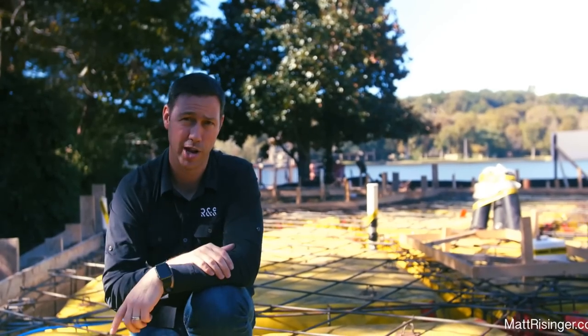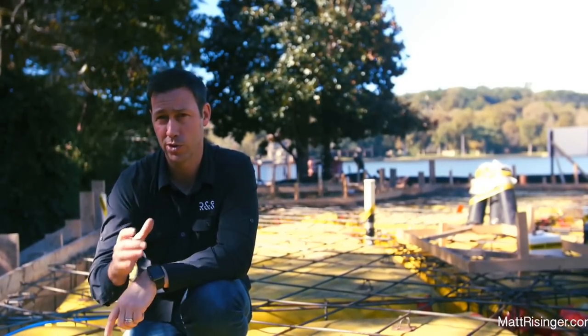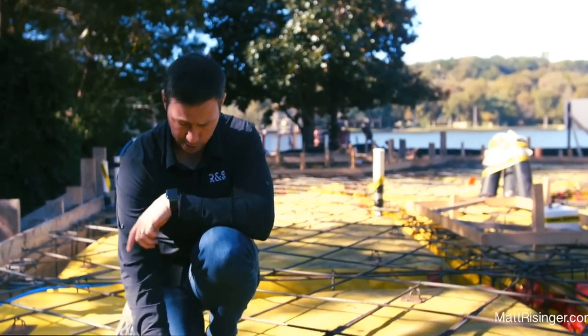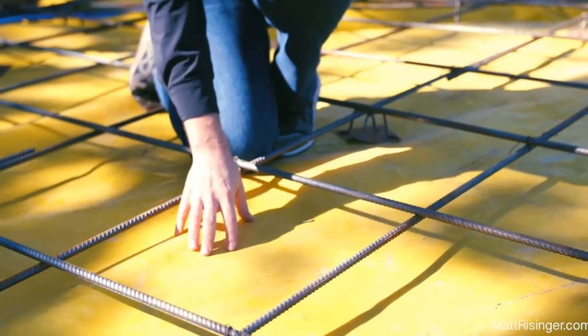I'm coming to you from a new construction house our company's building with Shifflett Group Architects, and I thought this was a good stage to talk to you about the importance of a vapor barrier underneath your concrete slab. This vapor barrier — this yellow plastic — is going to be underneath our concrete.